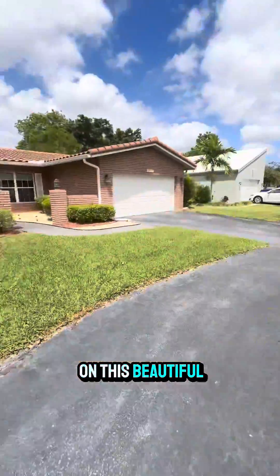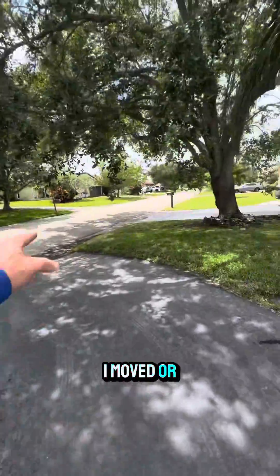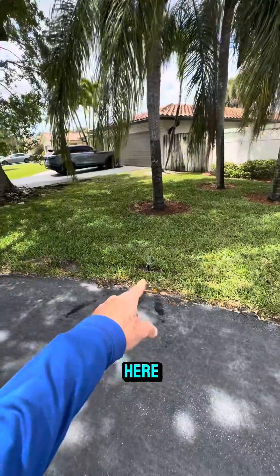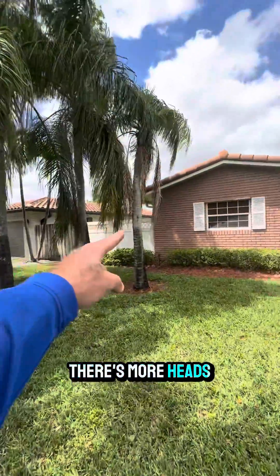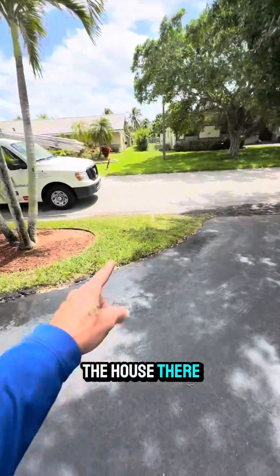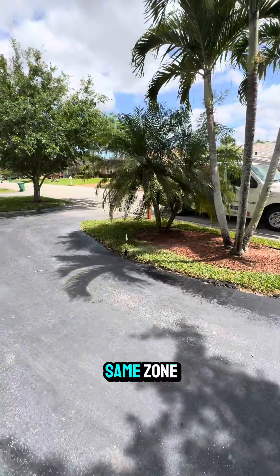The last time I was out on this beautiful property, I added a sprinkler head right here. Now he has two MP rotators in the front yard. There are more heads that go down the side of the house, and then he's got this island right here on the same zone.